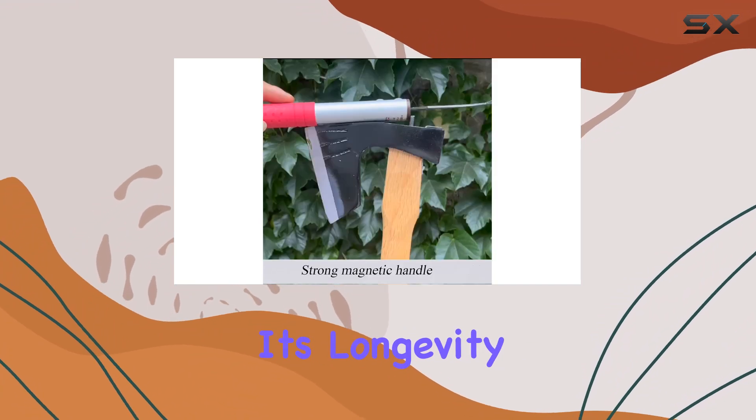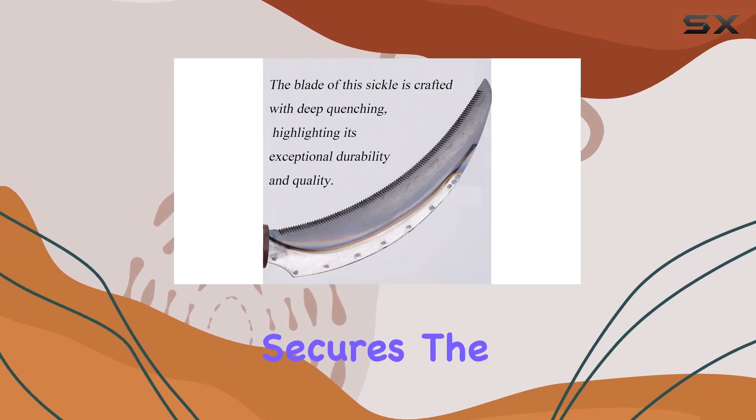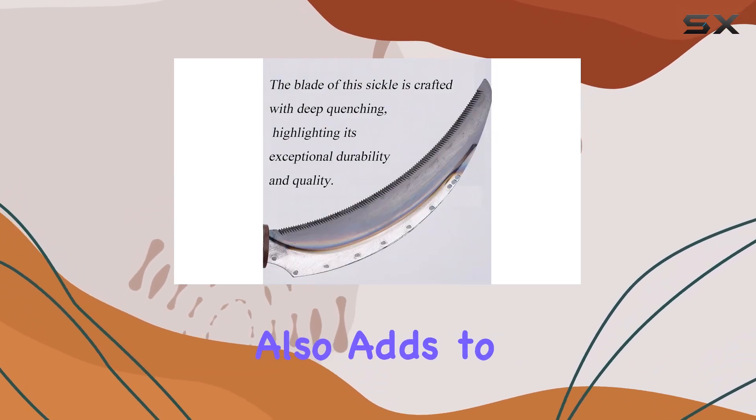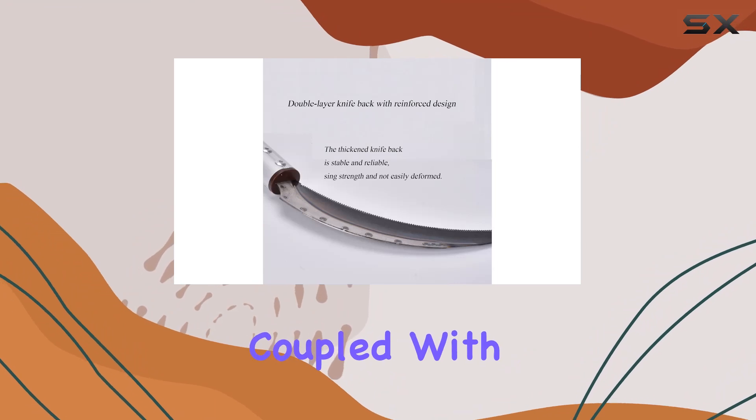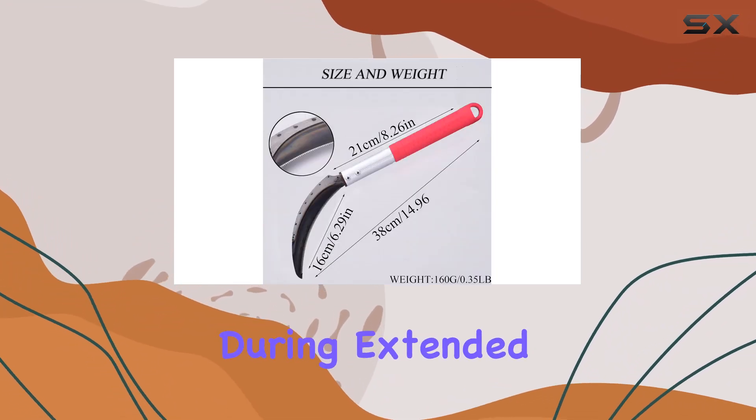Extending its longevity, one of the standout features is its unique magnetic handle, which not only secures the tool for easy storage but also adds to its portability. Coupled with a comfortable rubber grip, this handle ensures minimal hand fatigue during extended use.